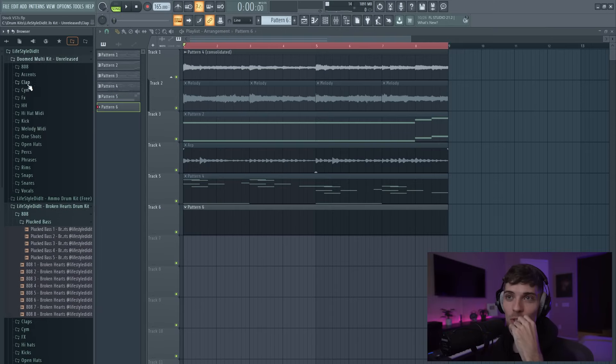I am going to get some drums out of the DOOM multi kit, which you've seen in the last video. It is unreleased — it will be out soon — but this is going to be my brand new multi kit. You can see there's a whole bunch of different stuff in here: 808s, accents, phrases. We'll add some phrases in. I still got to finish up some of it, but I'm going to load in some drums right here and lay them down.